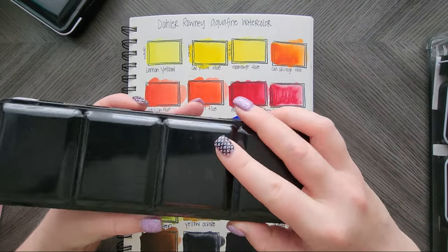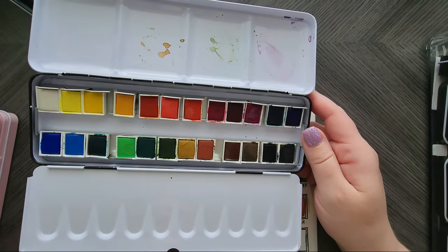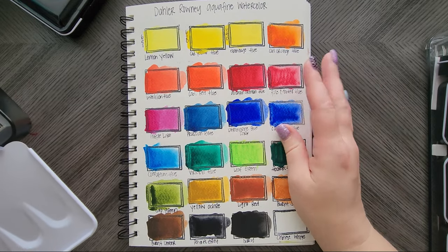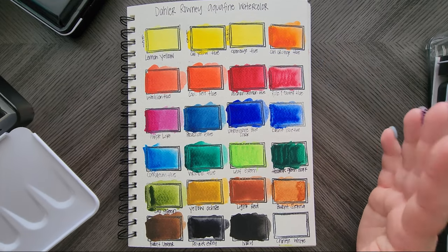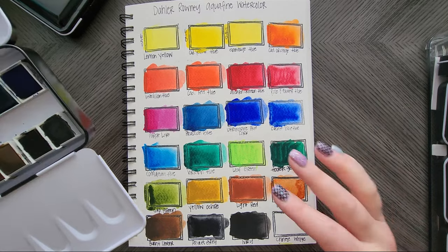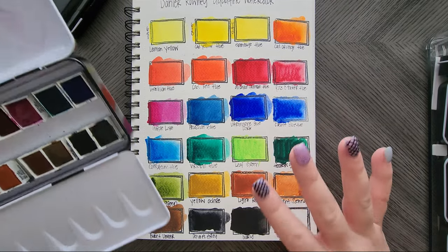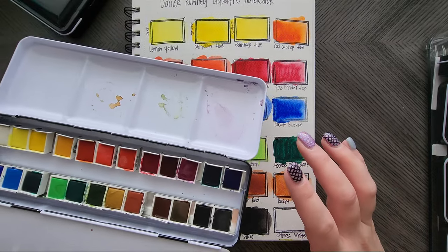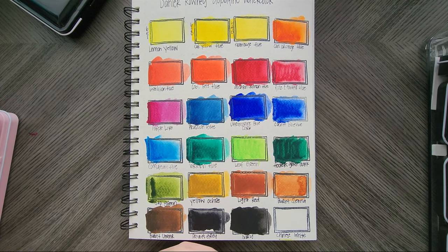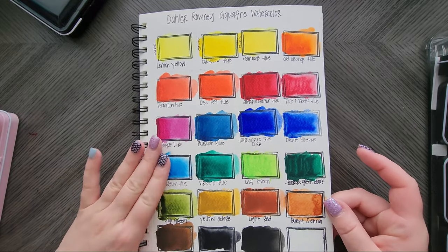The Daler Rowney colors — I had gotten them on sale at Jackson's on clearance. These are kind of a student grade paint. However when I swatched them I really liked them. I've done some paintings with them and they really aren't too bad. They did poorly on this paper, but this is kind of crappy paper. I loved the selection of colors — great selection of everything you need between warm and cool colors. A really well-rounded set and I need to use it more. I feel like Daler Rowney is kind of underrated and they're actually really good paints.